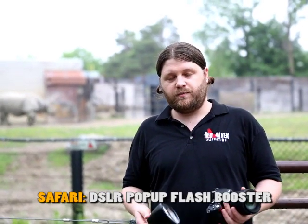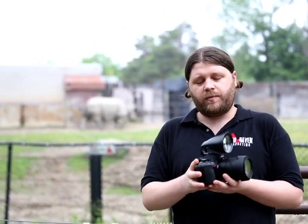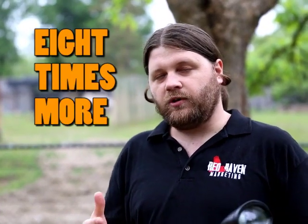So what is the Safari? Well, it's a DSLR pop-up flash booster. It attaches to your camera's hot shoe, takes your ordinary pop-up flash and concentrates it, giving you up to eight times more light.